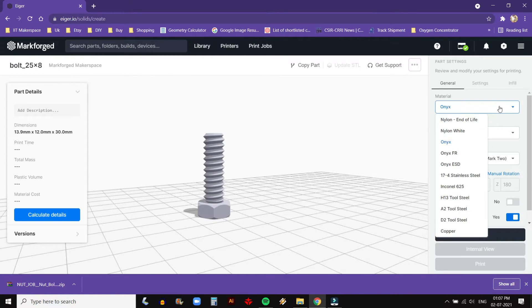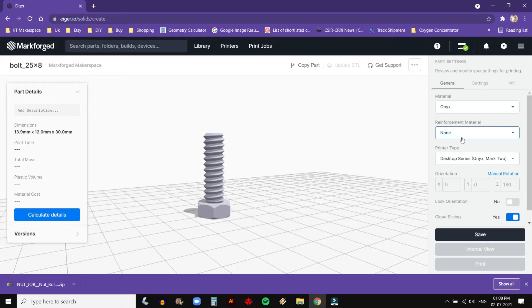On the right panel are the print settings. Select the base material — our printer is equipped with Onyx, so we are selecting the same. Next is Reinforcement. If you don't want reinforcement, select none. However, if you need to reinforce your print with carbon fibre composite, you can select it from the drop-down menu. Make sure the printer is equipped with the same material as selected in settings.